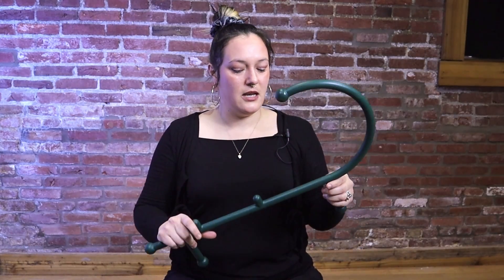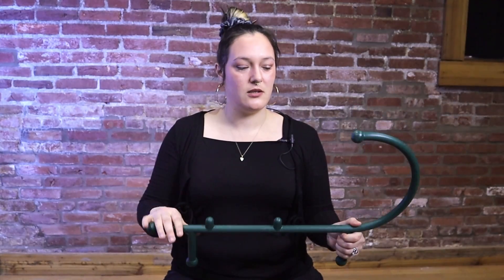The next exercise we're going to do is kind of an occipital one. After you get into position, you're going to go ahead and target the top of the neck here.